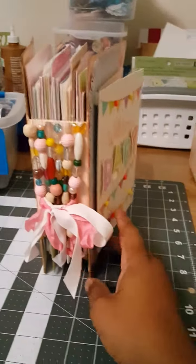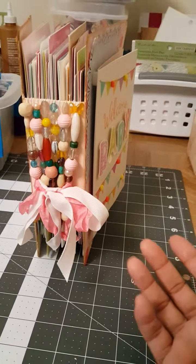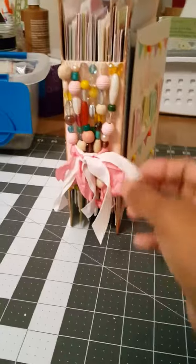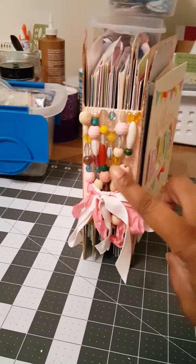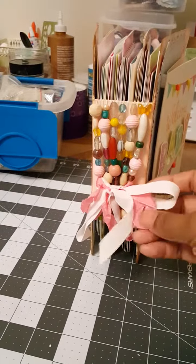It took me less than a few hours — it wasn't even a whole day. Here I put the beaded binding, some seam binding and ribbon.